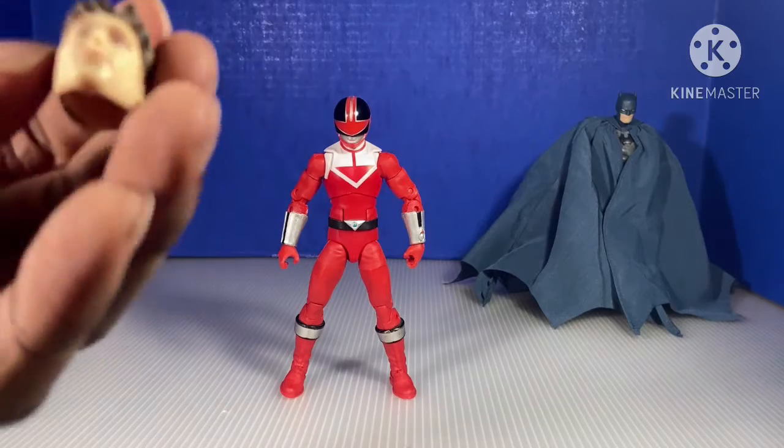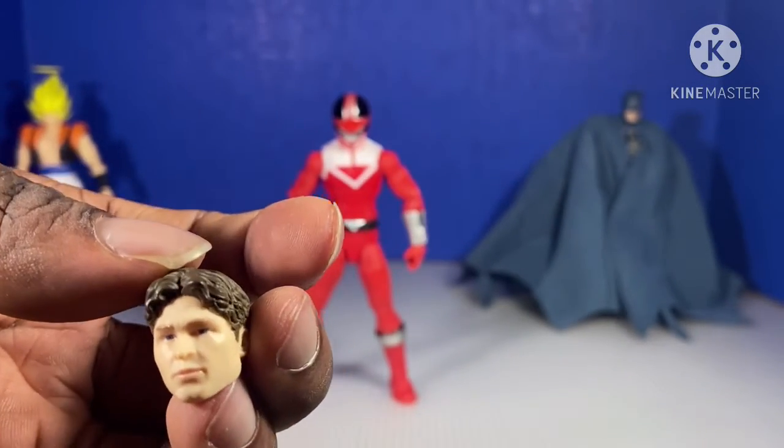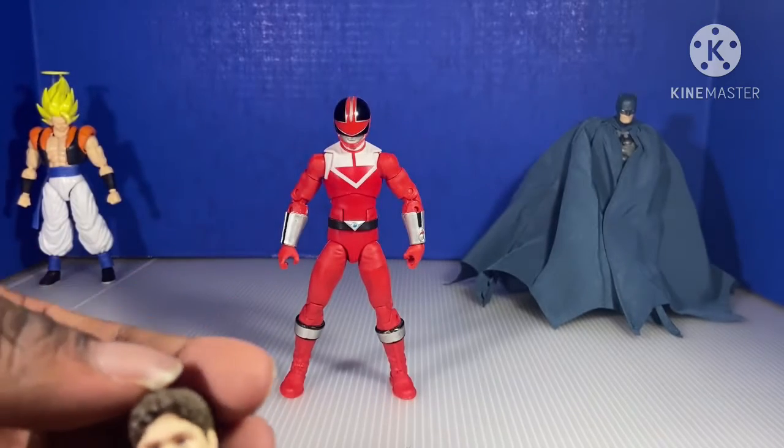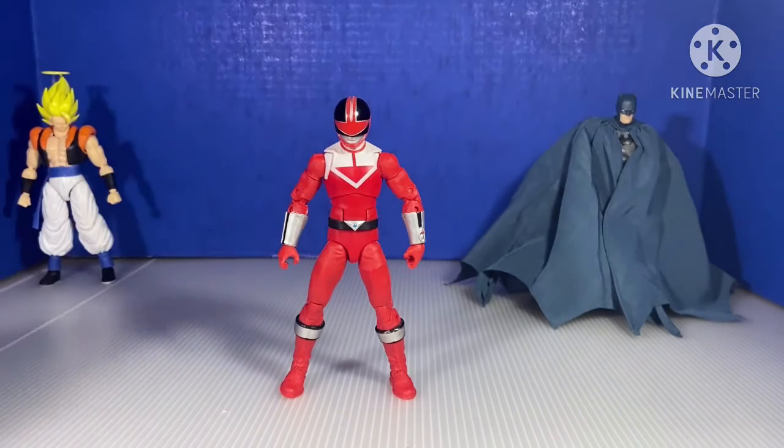And here's the head. Here's Wes Collins' head from Time Force — or Jason Faunt, the actor that plays Wes. Shout out to Jason Faunt. So, there's that.